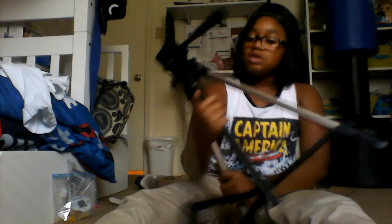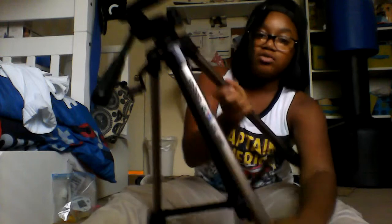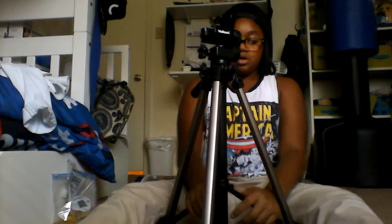This tripod is a Velbon — it's a Velbon CX-440. That's what the label looks like. This is actually my first time hearing about this company. I think the tripod came with one of the old camcorders that used tapes.